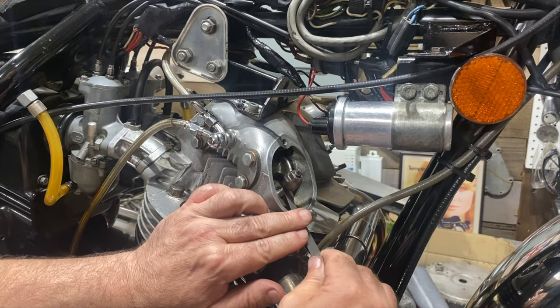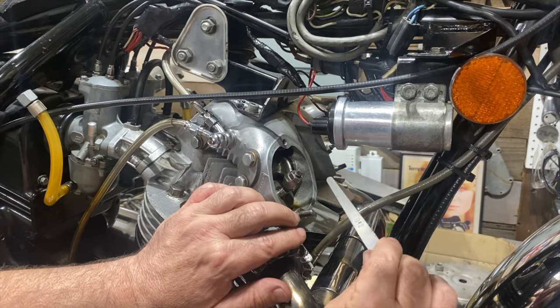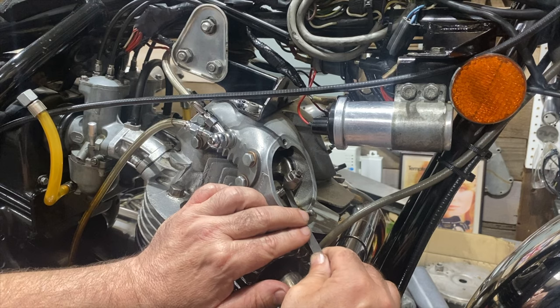On the front exhaust valve, the valve clearance is currently 12 thousandths and it needs to be eight.